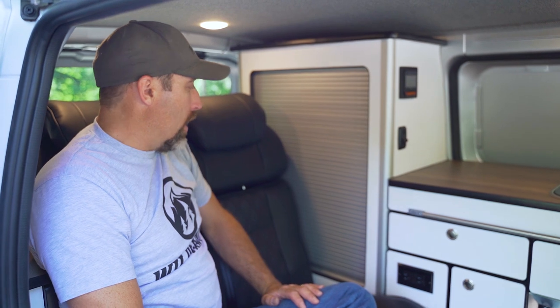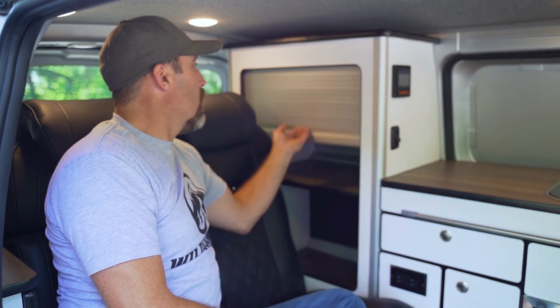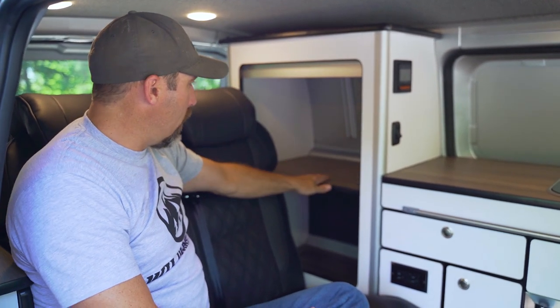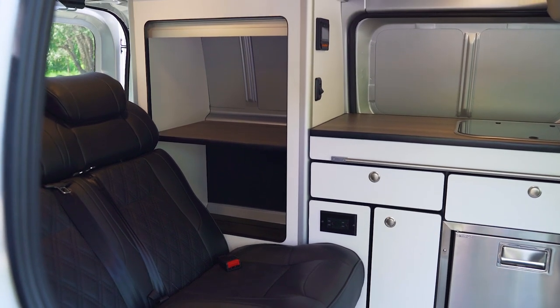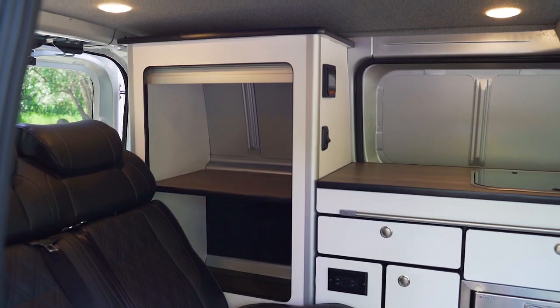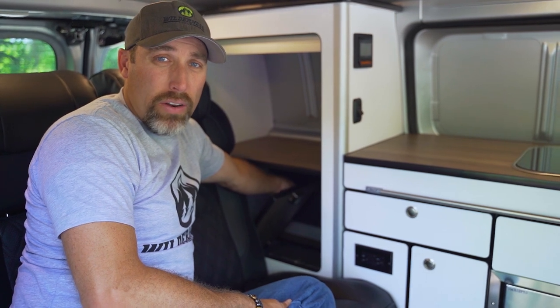Right next to the galley we have a large storage unit. Under this tambour door — pull it up — we've got a shelf, and on the lower shelf we also have a hatch for accessibility to our fuse panel and our 12-volt battery.